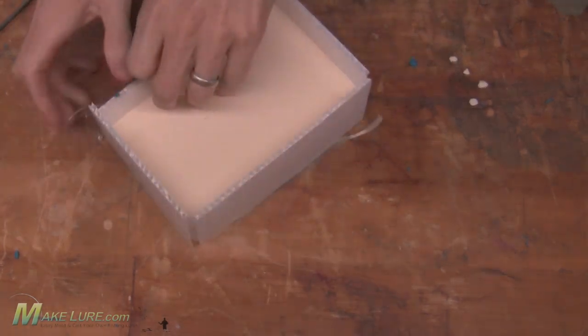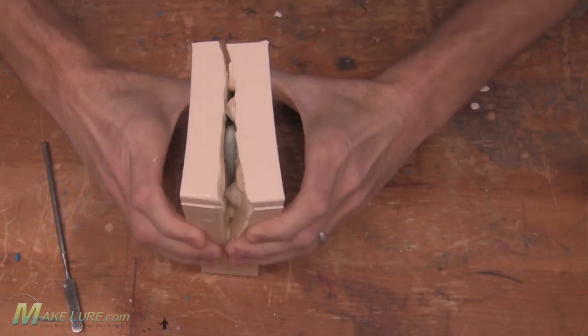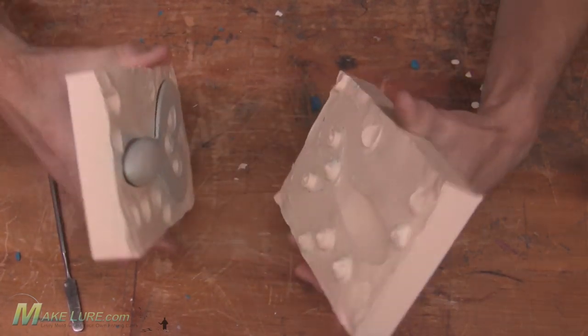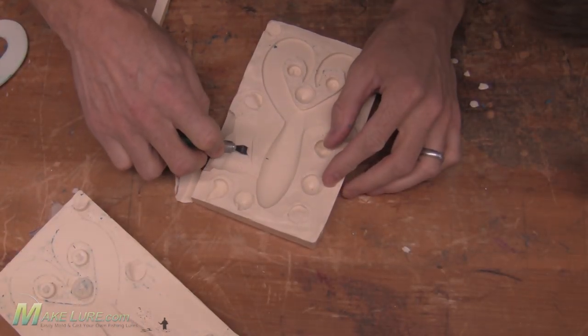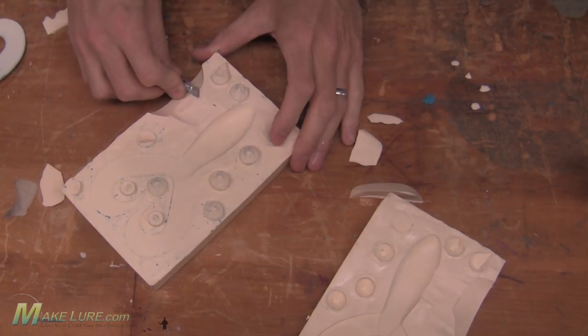Once the second half of the mold is cured, go ahead and remove your original. Cut where we want to pour the Alumisol into the mold, and you're ready to pour.